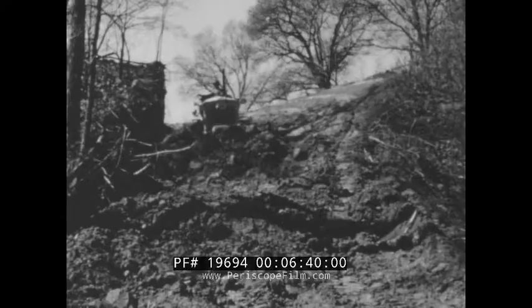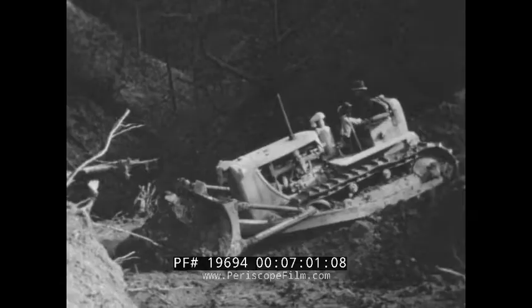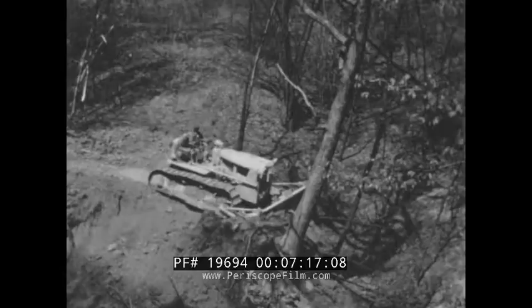Once more, the big push is on. Everything in sight seems to move as another giant load goes rolling and tumbling down onto the fill. It takes more than a strong blade to stand up to work like this. The blade must be well-braced and rigidly supported by a sturdy frame and push arms. Blades take plenty of punishment when trees must be removed from the right-of-way, since the entire force of the tractor is applied at a single point on the cutting edge.